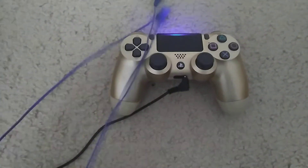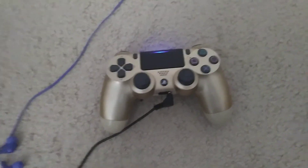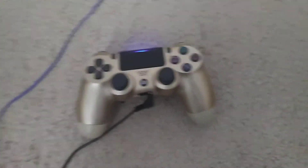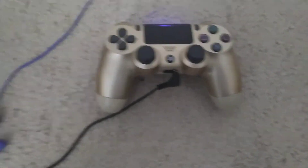These headphones that I have right here don't work, but it's worth a try. If you have any type of headphones and they don't work — I had iPhone headphones and tried to make that work but it didn't. But some people told me in the comments that it worked for them. Maybe their controller is different, I don't know.